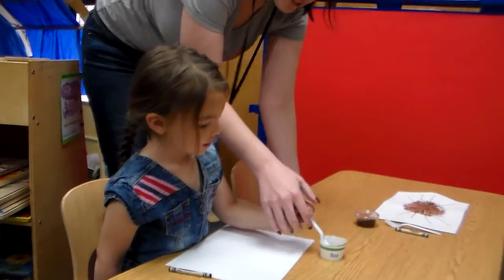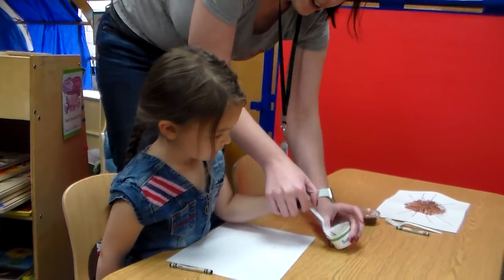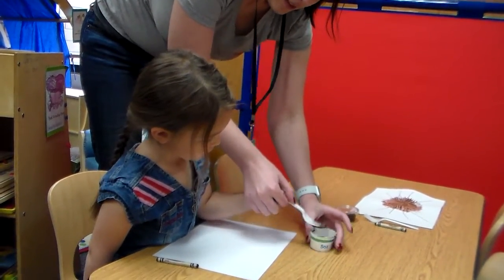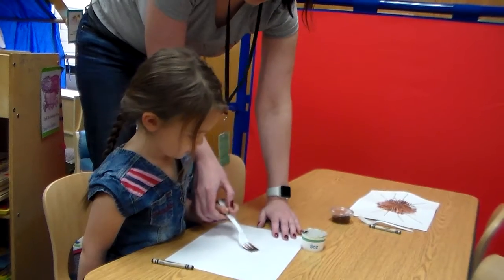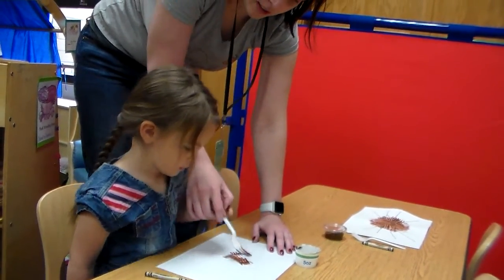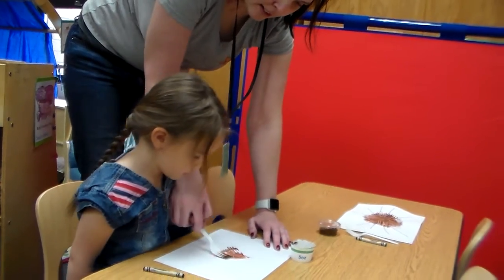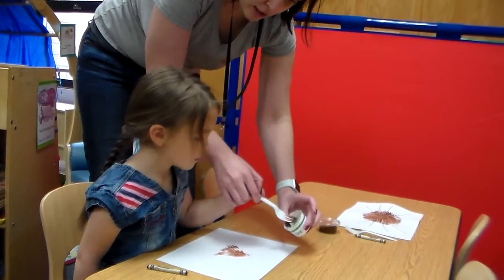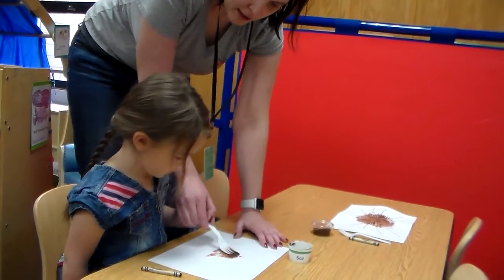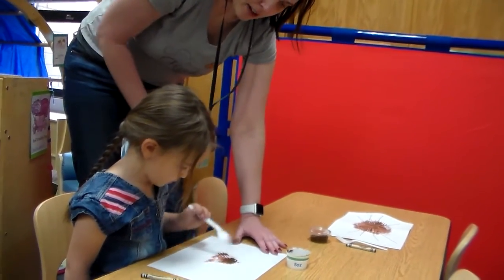First, we're going to take a fork and dip it into our paint. Then we take the fork and we slide it across our paper, going around in a circle. If you need to, you can scoop up some paint with your fork and tap it in the middle, and then slide it out and around.